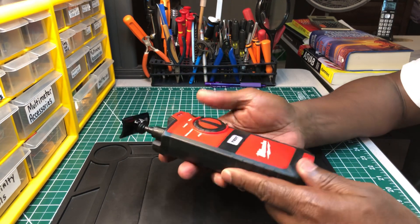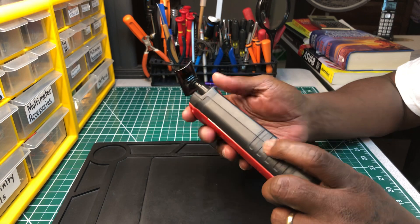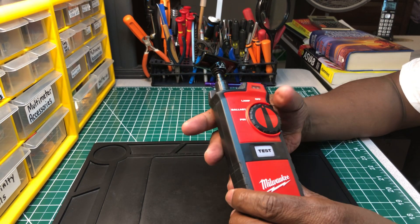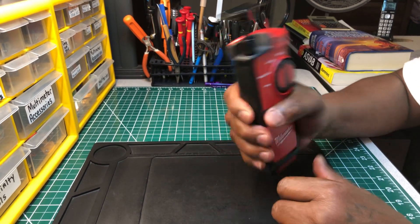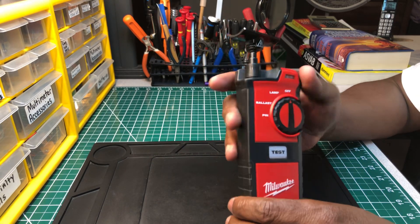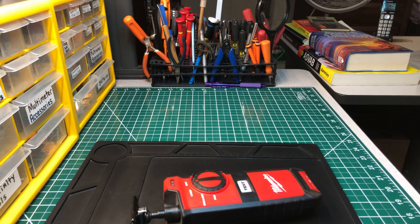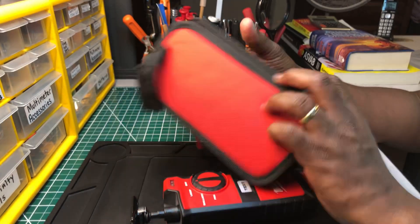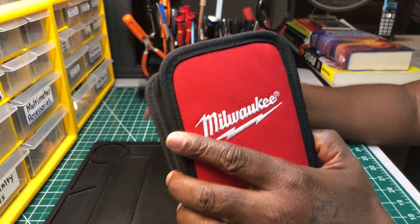This is nice and quality built. What you see right here is not rubber — it looks like a hard plastic, but it's a quality plastic, not cheap plastic. It's nice and sturdy and solid. It takes four AA batteries. And it comes in this case right here — the Milwaukee case. It's a nice little pouch, a protective case that it comes in.